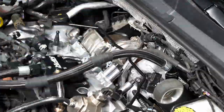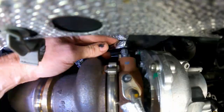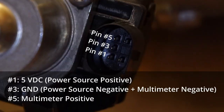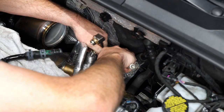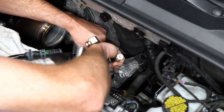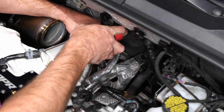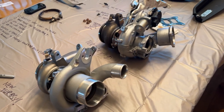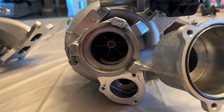Hey there everyone, CPO here, and in this video we're going to continue the video series of the Turbo Swap in my 2019 Golf R. I've had two videos published already - first is the factory turbo removal, and then the second video was the wastegate calibration and adaptation. Now what we're going to do is finish up a little bit of the prep work and then get this new turbo in. The turbo I'm putting in is a beta turbo from EQT. It's never going to be released as a production turbo - they're going a different direction.